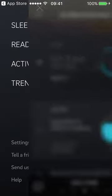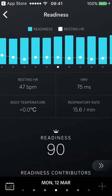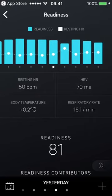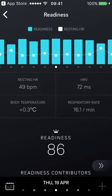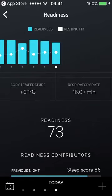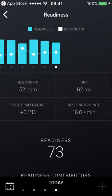In the readiness section, you get a readiness bar and a resting heart rate graph. One thing I noticed — turning the phone to landscape mode doesn't expand the graphs, which seems like an obvious feature to include. Quick stats for today: resting heart rate overnight was 52, HRV was 62, respiration rate 16, body temperature slightly above baseline, and readiness score of 73. I did a lot of physical work yesterday — chopping wood — so the lower numbers make sense.